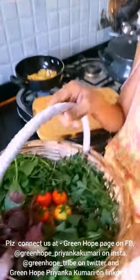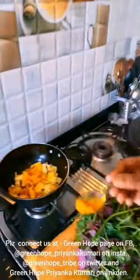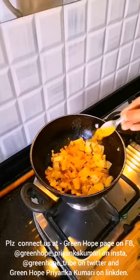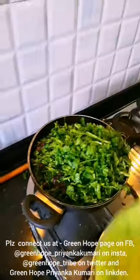So now I am going to wash all these greens so that I can cook them with potato and eat for my lunch. I will add a little turmeric. So while our greens is getting cooked we will use these harvested tomatoes.